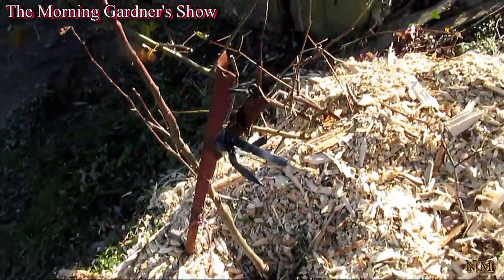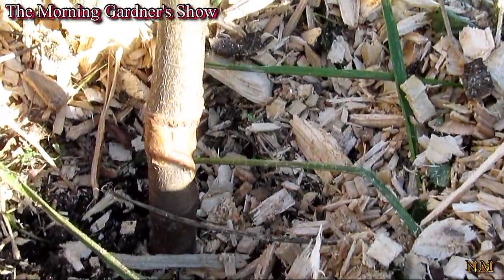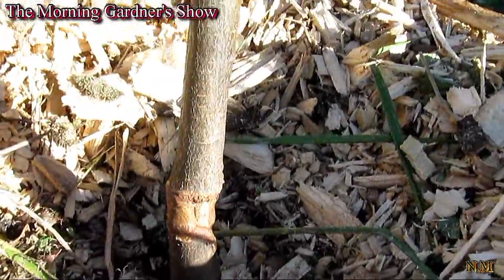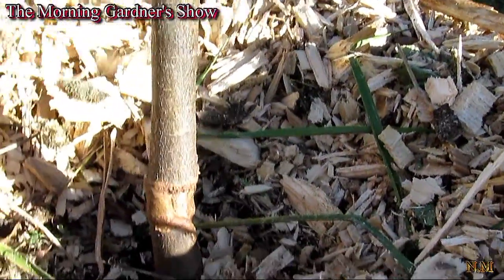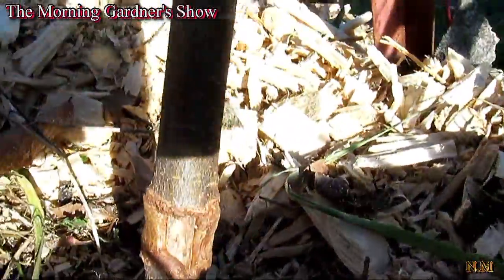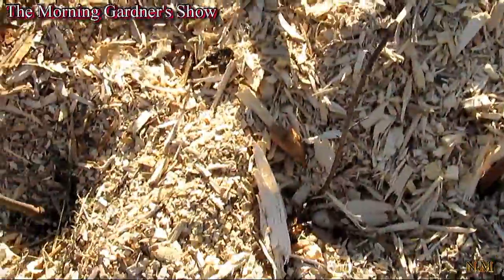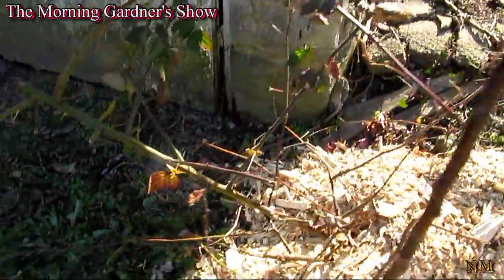This right here — I never knew that a mouse chewed on that tree until I checked it when I was clearing away the wood chips. That's the damage the mouse did right there. It looks like it's recovering. Blackberry again right there, doing good. And we're out.